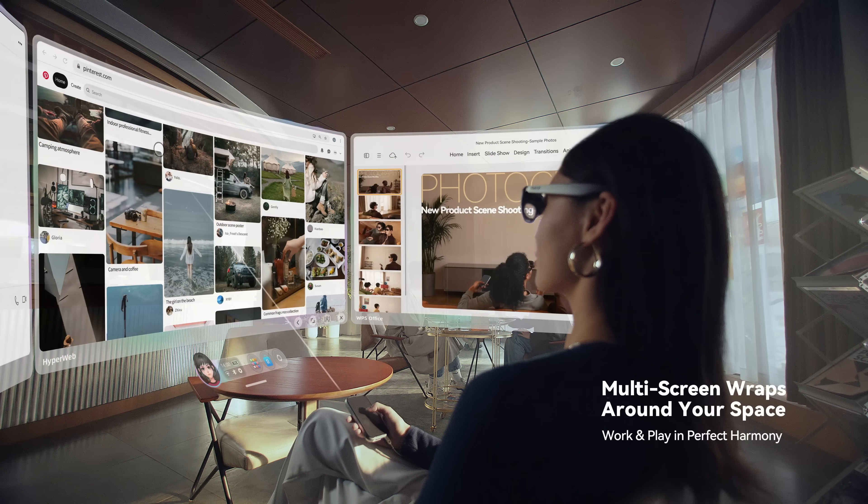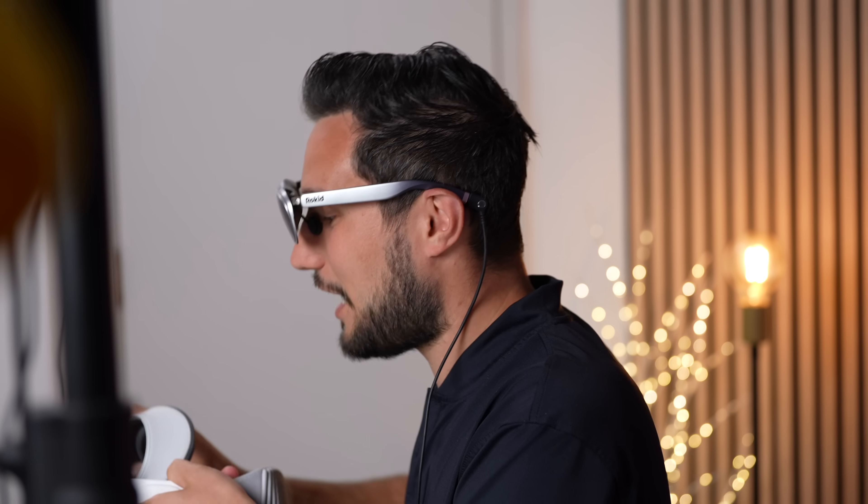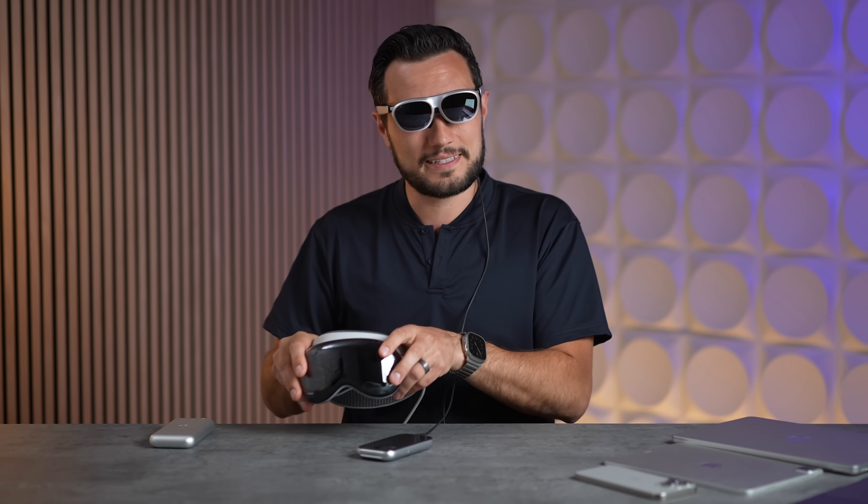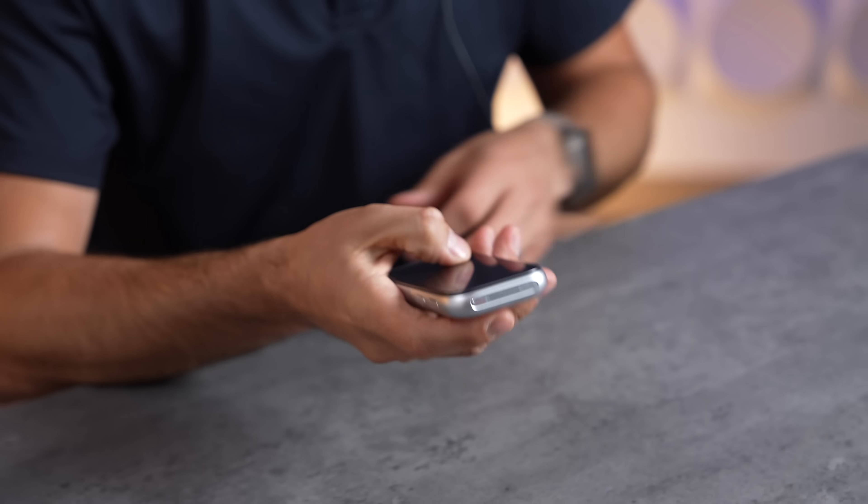The field of view is really great. We actually tested the Vision Pro without its band and loved how it worked since you could still see everything, but it's so heavy and not designed to be used that way — it just really hurts. Let's go ahead and turn on the Rokid Station 2.